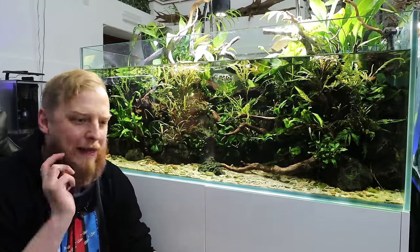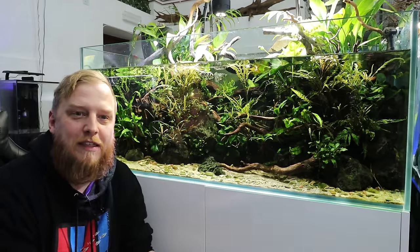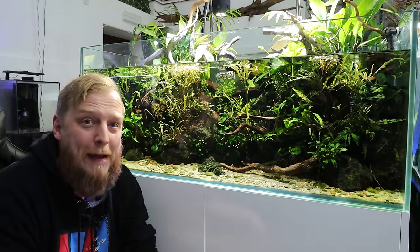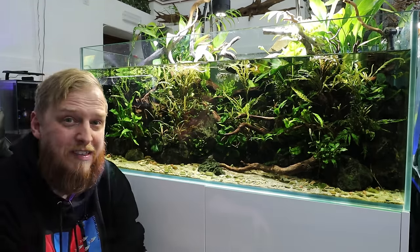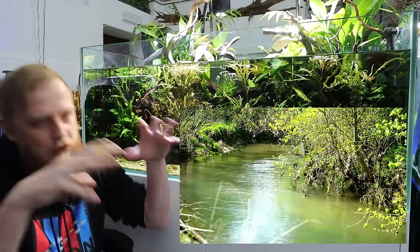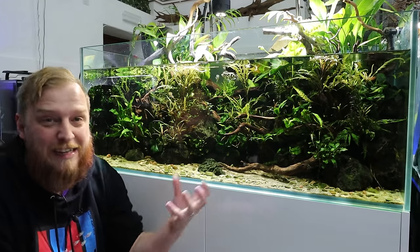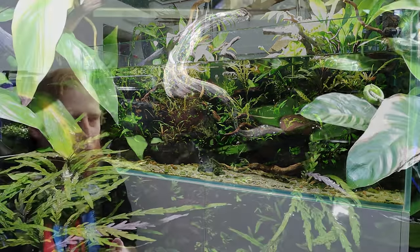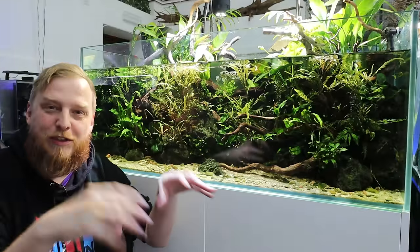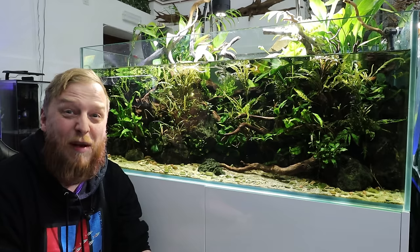We only knew about this species in drawings until the 2000s — it was discovered back in the late 1800s, and it's only recently that a living specimen was actually presented. The reason we knew about it is that in the wild they inhabit streams and little rivers with lots of overhanging vegetation and overhanging roots, where they pick out their prey. These guys primarily live on small fish, small crustaceans, and insects that they shoot out of trees and plants.